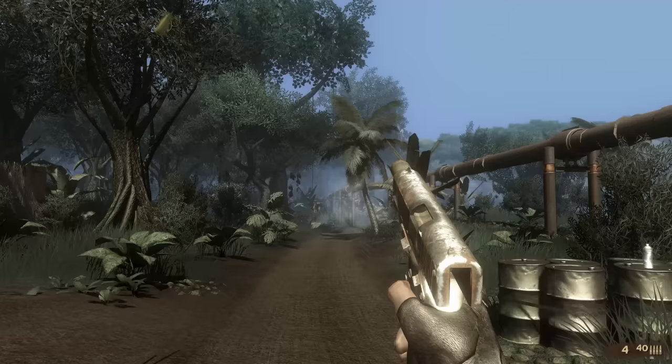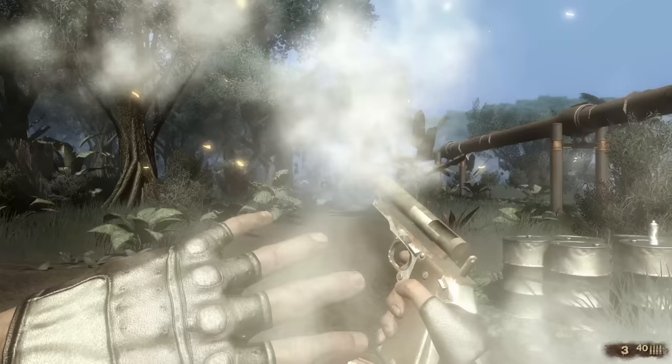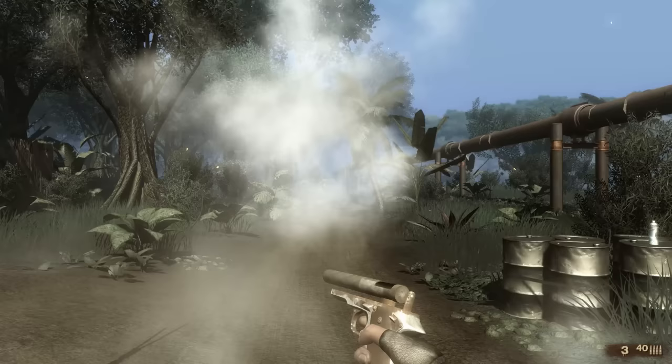Once a gun deteriorates to the point where it's jamming frequently, it lets go in a spectacular fashion. If you look closely, the way the model comes apart doesn't make full sense. There's a big chunk missing from the chamber that looks modeled that way. The barrel stays on the gun as though it's a fixed-barrel blowback firearm, whereas in fact this has a John Browning-style tilting barrel. If the gun blew up to the extent that the slide goes flying off, the barrel is coming with it — it's inserted into the slide. But that said, I've never seen a game model a catastrophic failure of a firearm at all, so they deserve points for that.